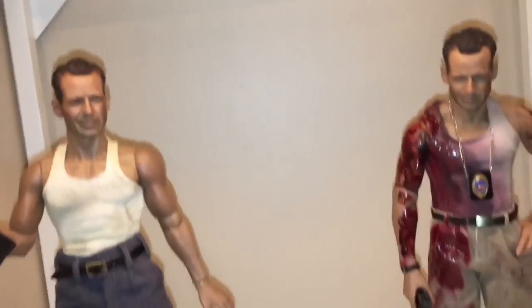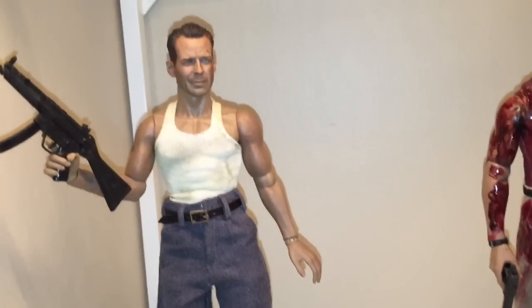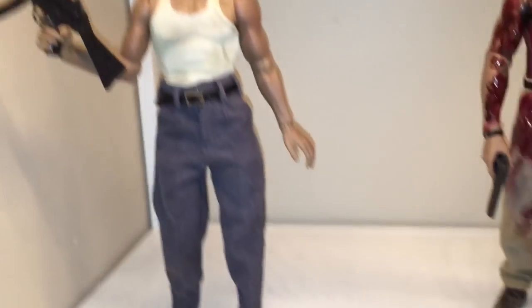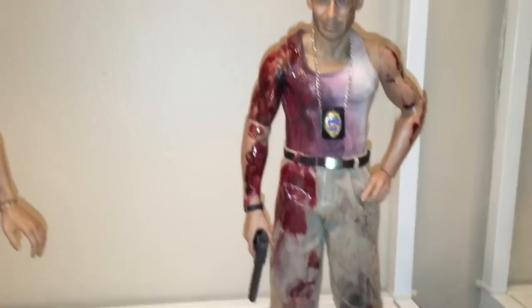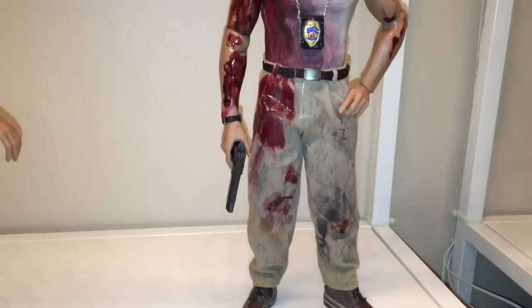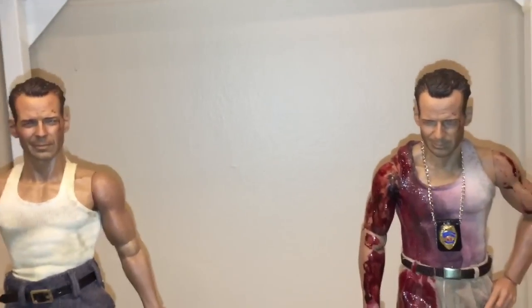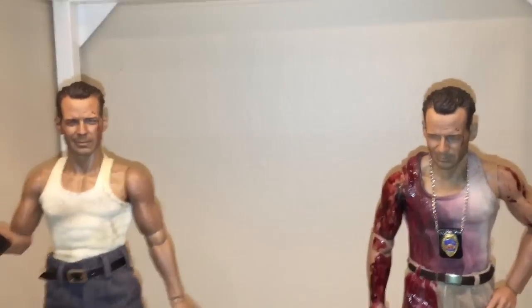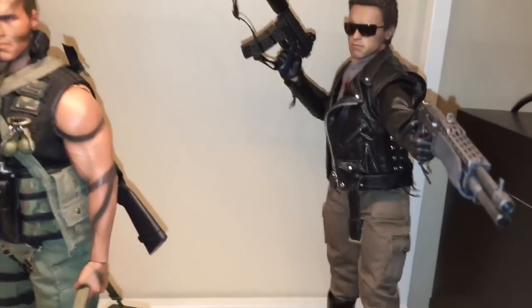Then a few Die Hard customs — still working on them. Gotta work on this version one from part one, and then this is from Die Hard with a Vengeance. I'm gonna do the other one where Bruce is bald. Still more work that needs to be done. And then obviously Hot Toys Commando and the police shootout T-800.